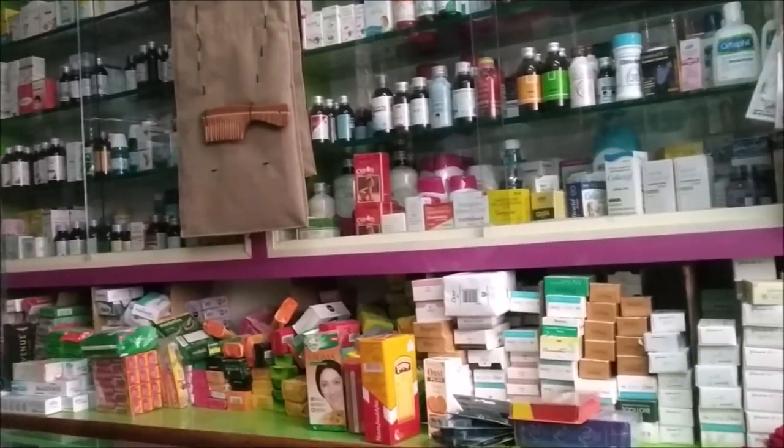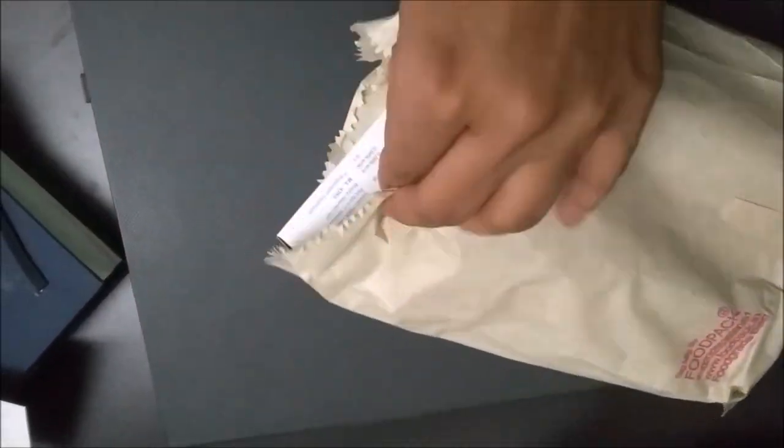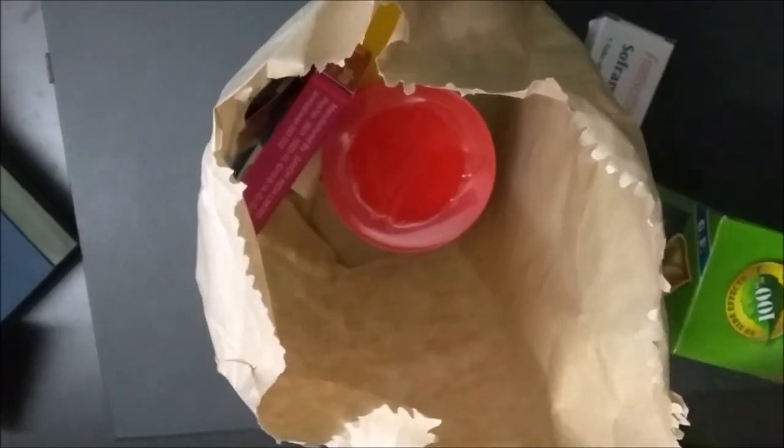I bought the remaining items from the local pharmacist. Here are the remaining items that were missing from my kit.